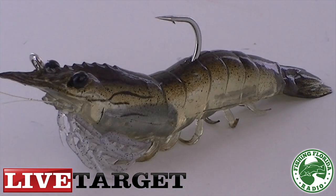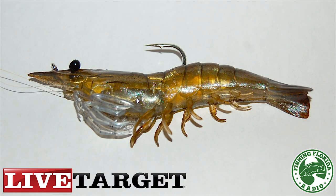Overall, if I were to grade this amazing Live Target Lures Shrimp, I would give it a solid A. It's a really beautiful looking lure. I'm almost scared to cast it and lose it, but that's why they come in packs of four — so you can lose one and still have three.